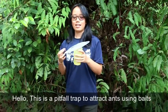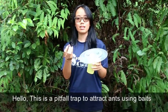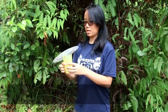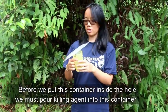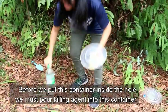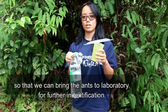This is a pitfall trap to attract ants using baits. Before we put this container inside the hole, we must put killing agents into the container so that we can bring it to the laboratory for further identification.